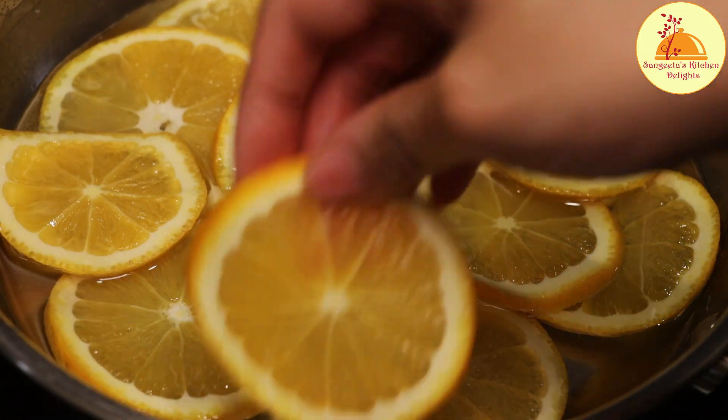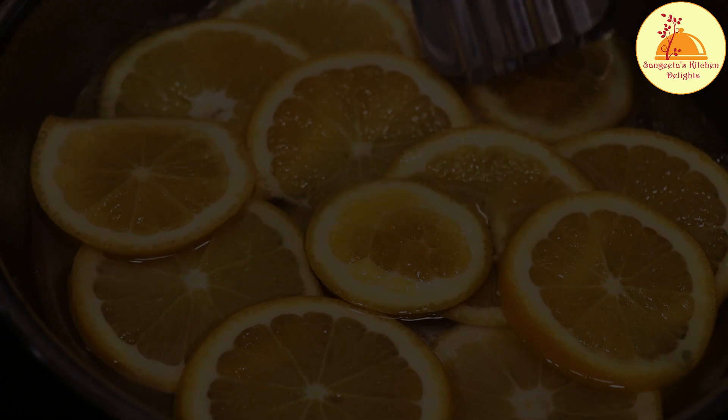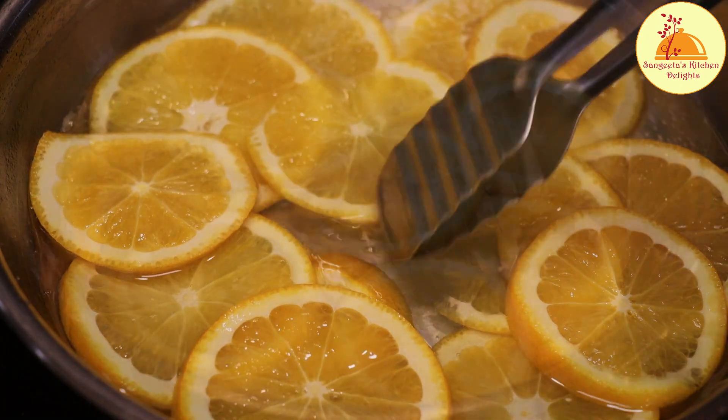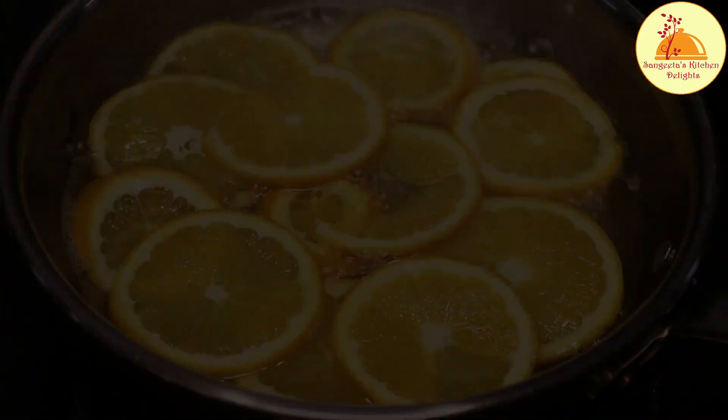After the sugar is completely dissolved, I'll add the orange slices one by one. Just keep in mind each slice of orange should get proper sugar syrup. Let it cook on medium-low heat. In the meantime, I'll prepare the cake tin.